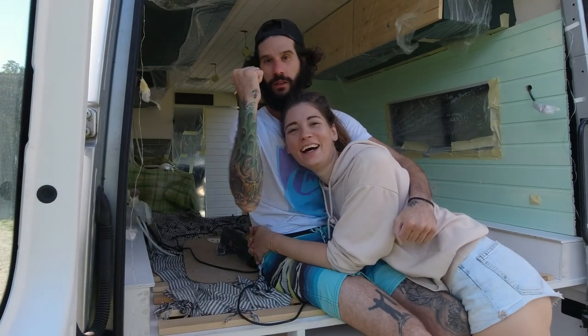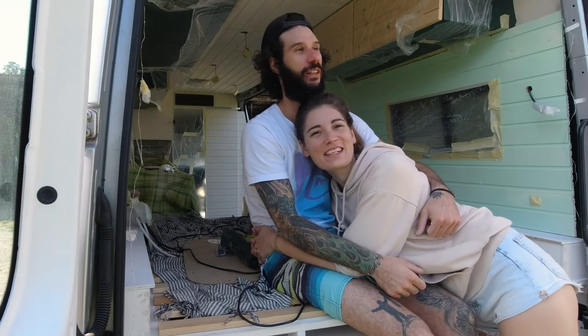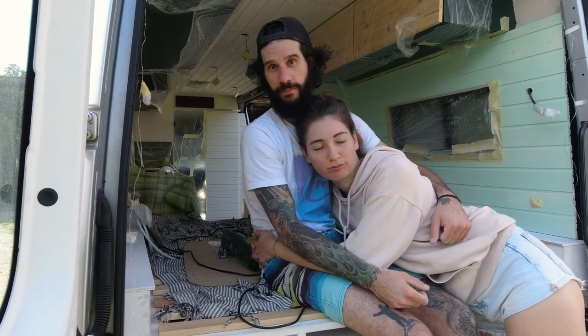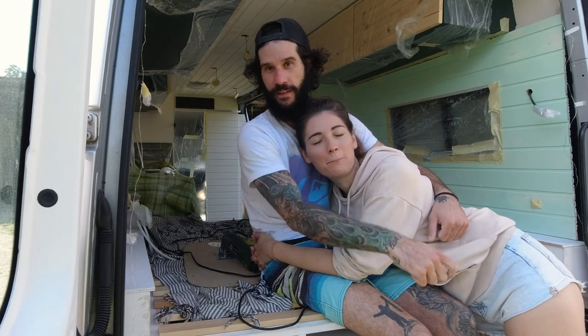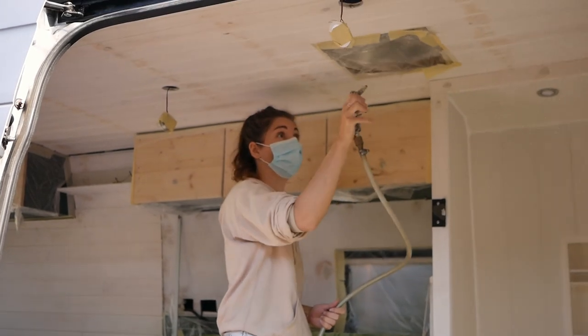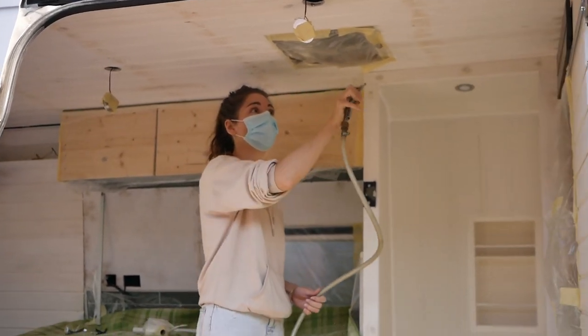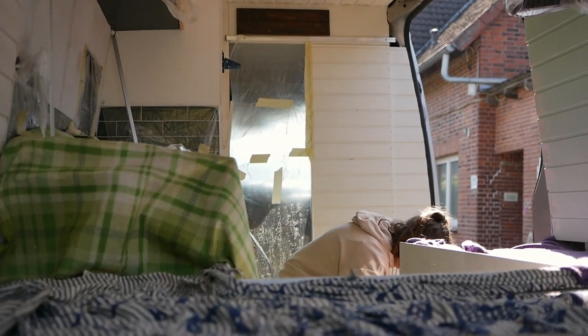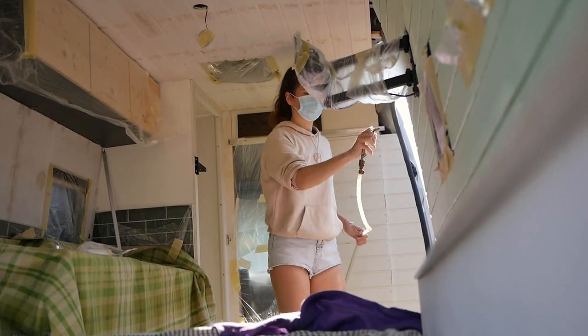We made it! Finally we're done with the sanding. Now we're going to hook up the air compressor and blow all the dust out, and then we can start painting. And with this, we're going to start to paint, guys!